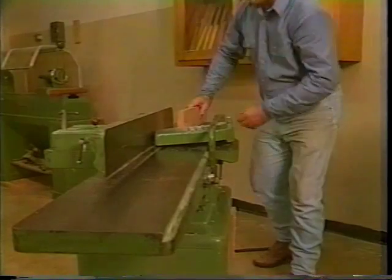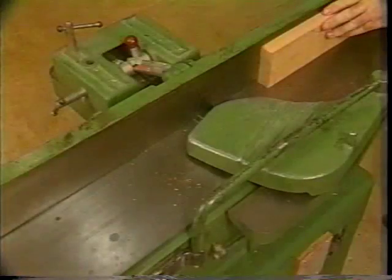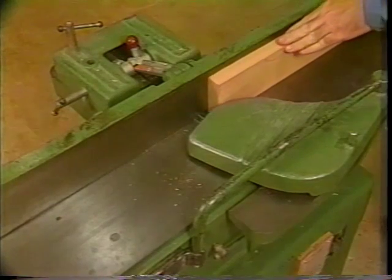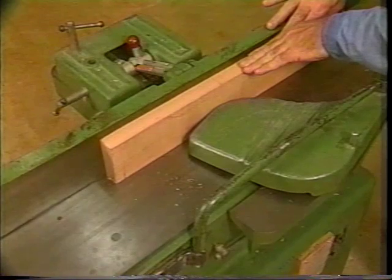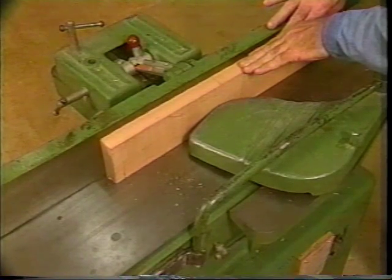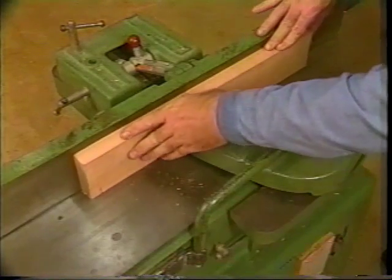To joint the edge, place the edge of the material on the infeed table and the face of the material against the fence. Hold the material flat against the fence. With downward pressure against the table, guide the material through the cutter head area. Once the front of the material is past the cutter head, lift your left hand around the cutter head area and re-grasp the material.